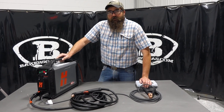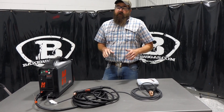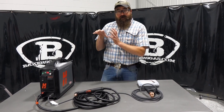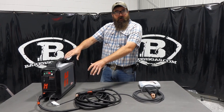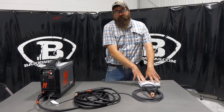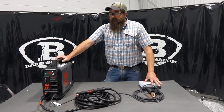Hi, I'm Andrew with Baker's Gas. We're here today with the Hypertherm PowerMax 45 XP. In this video, we're going to cover what options this unit comes with, consumable setup, and consumable kits for this unit. Then we're going to go over the specs on this unit as well. So let's dive right in.